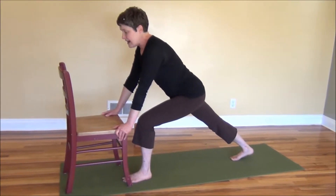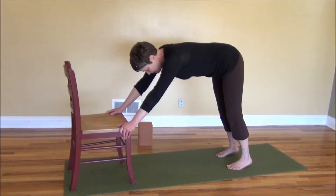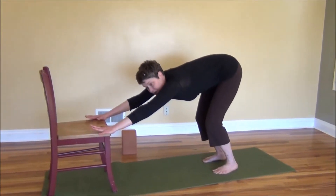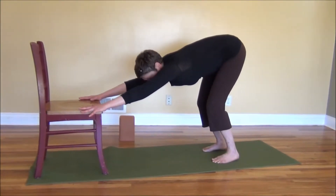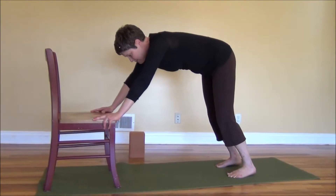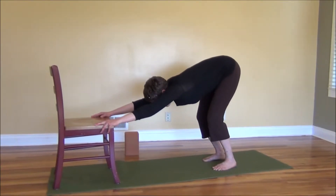Breathing in. Exhaling, we're going to move to the next position which is a modified down dog. Stepping that left foot back and bringing the feet hip-width apart. Bend the knees — just like we did with that tabletop position earlier — pulling the hips back. Bend the knees to start with, and then if you have the flexibility, straighten the legs. Let the head drop between the arms and pull the hips back. A lot of people when they start doing this will be leaning forward — we want to pull the hips back, like you're trying to touch your bottom to the wall behind you. That means the knees need to be very bent and the arms straight.